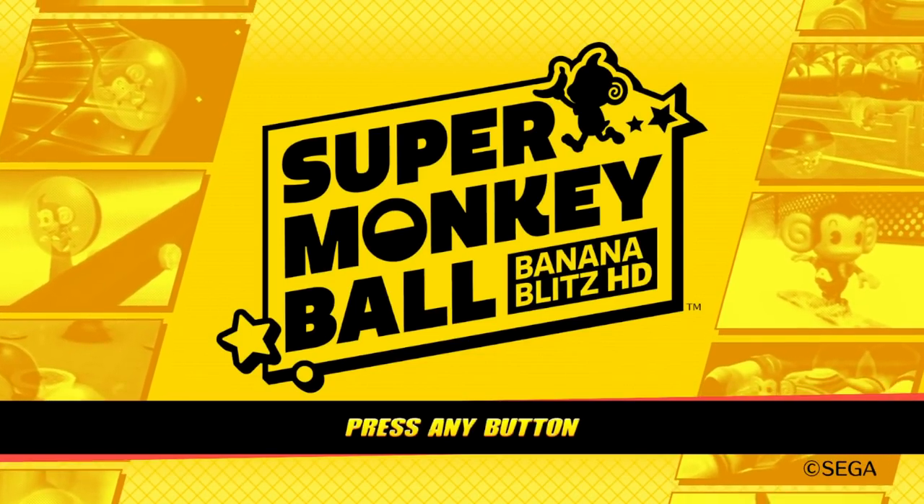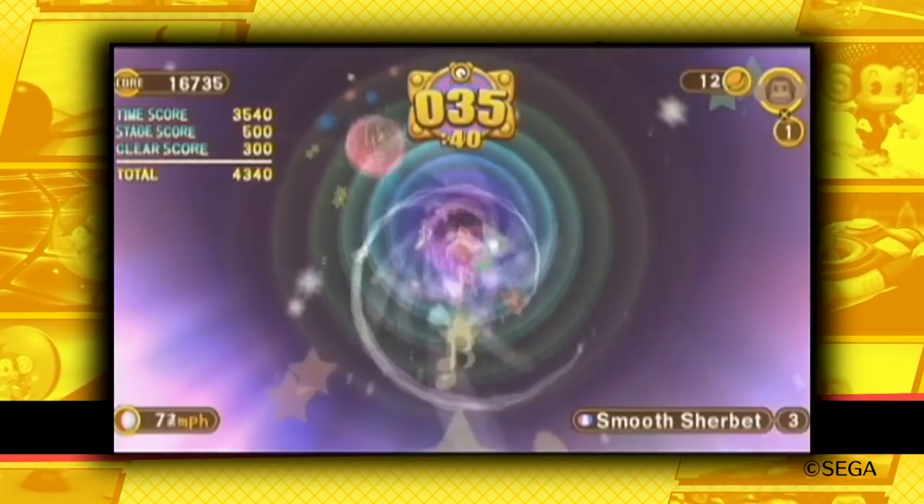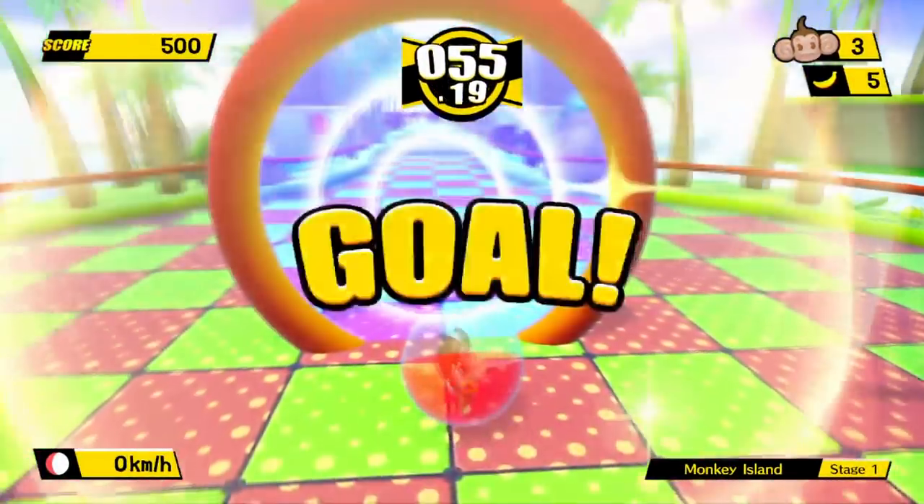Monkey Ball Banana Blitz HD! It's an HD remake of a stupidly popular Wii launch game and it does look pretty slick, I'm sure you'll all agree. If you fancy getting it there will be an affiliate link down below.